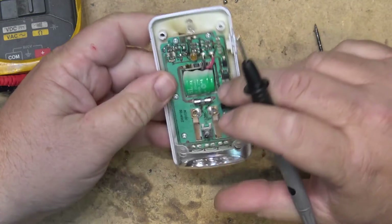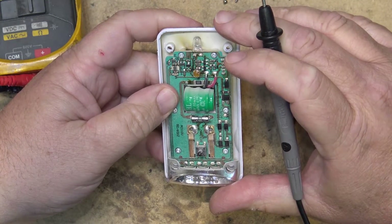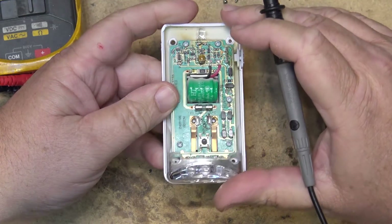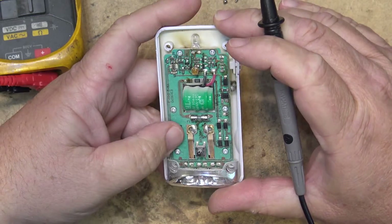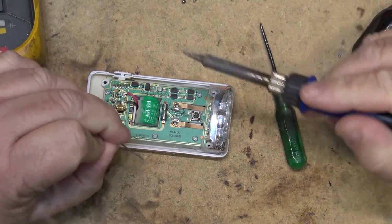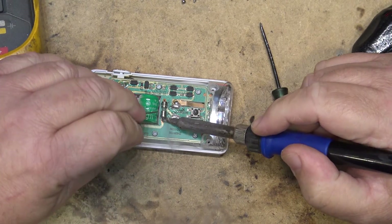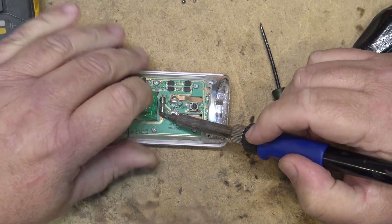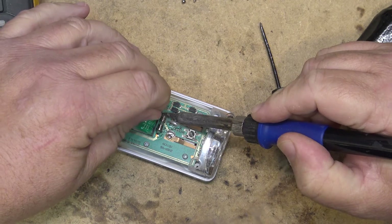Let's take a look at what size this fuse is. It looks to be a 0.5 amp at 250 volts. I wonder if I'm going to have something in that size. We'll take the old one out by melting some solder around here just to heat it up — it's just a surface-mounted type of fuse.